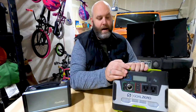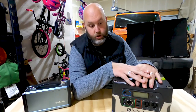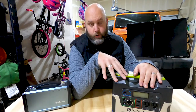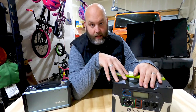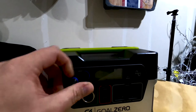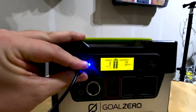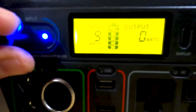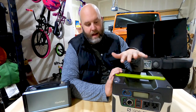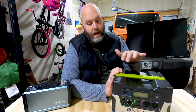Another nice thing about this one versus the lithium — because there's two versions, the battery and lithium — this one you can run off of the 12-volt system in your car. You can't do that with the lithium; you have to charge it from home and run it off solar. So I can charge this while I'm driving with my refrigerator plugged in the whole time. When I get to my site, I just unplug it from the car and it begins to run off the solar panel.